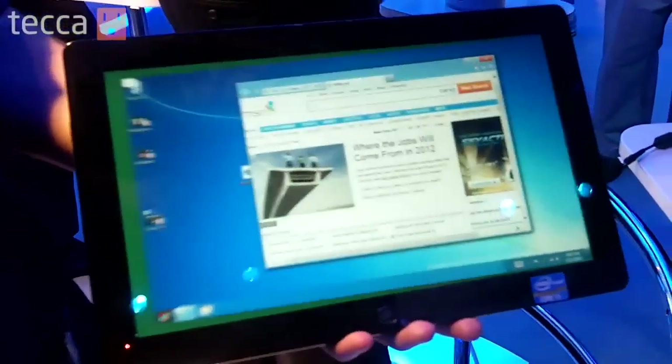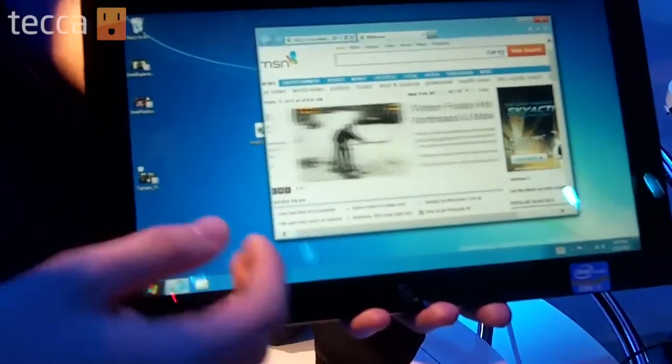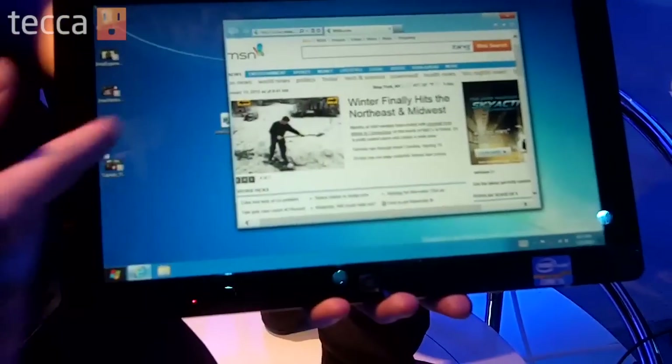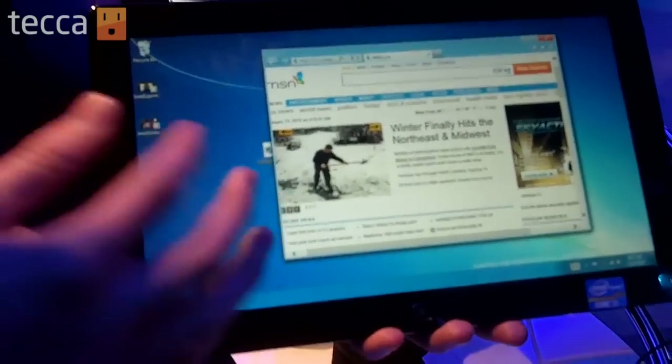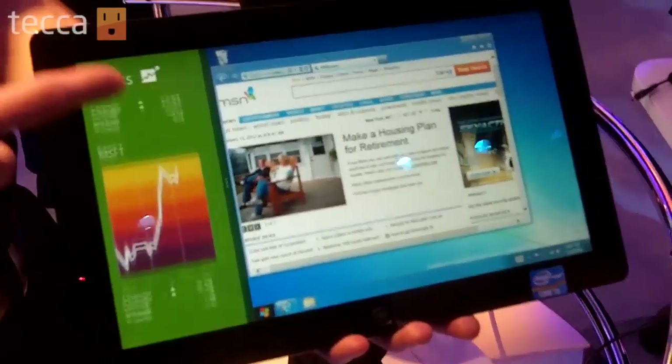One thing that's cool with the Intel is you have the desktop mode. This is your similar mode to Windows 7. Most of your traditional desktop applications are just one. Right here we have IE open. The cool thing is they integrated this in multi-tasking — I can bring all that stock from the Metro UI, and there I go.